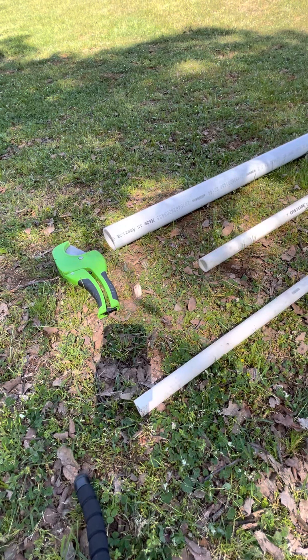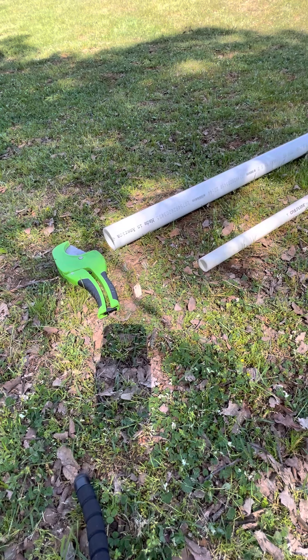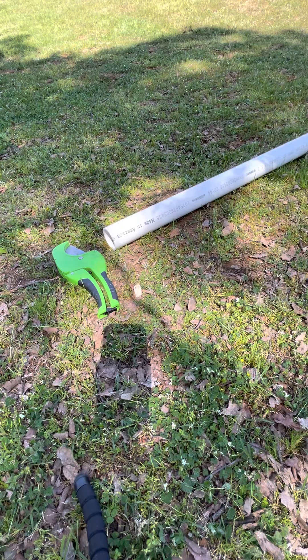Let me move some of this out of the way so I can show you how to do it. First thing I'm going to start with is the biggest one, and that's a two-inch pipe.